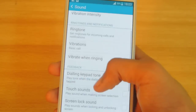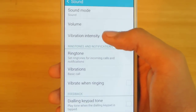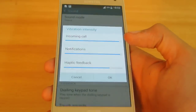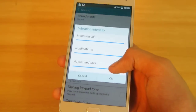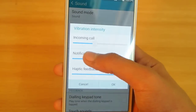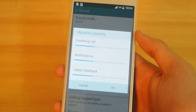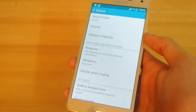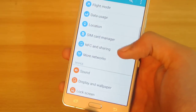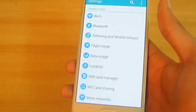Another tip is how to change vibration intensity. Go into the Sound option, then Vibration Intensity. By default it is set quite high, which is really strong. Lower it down to almost the minimum point and you will still notice your phone vibrating in your pocket without it being overwhelming.